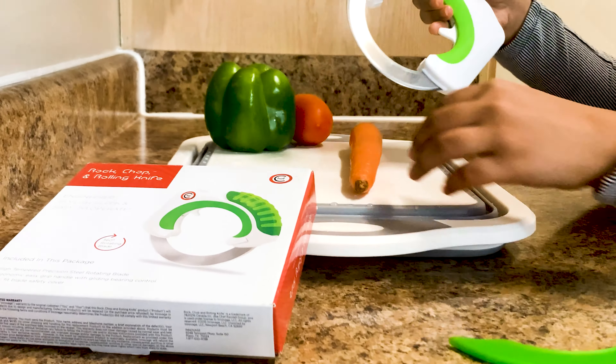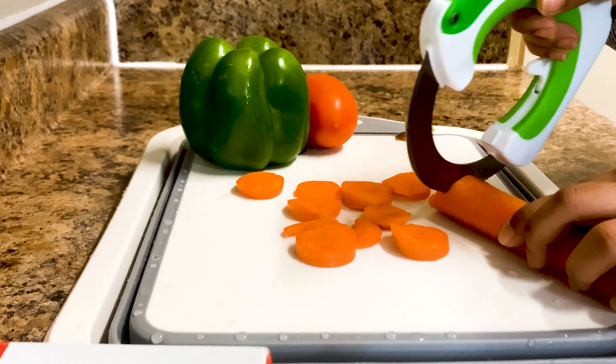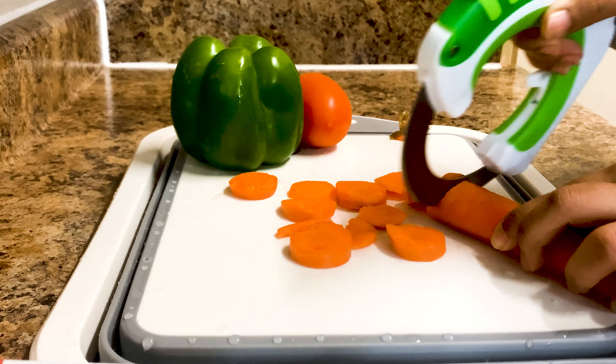All-in-one knife: used to slice, dice, and chop. It is useful for someone who does not have strong knife skills.